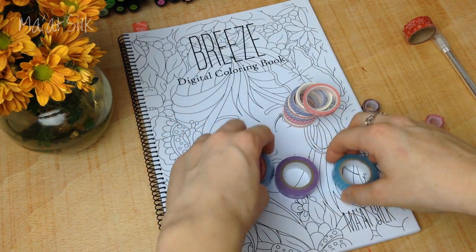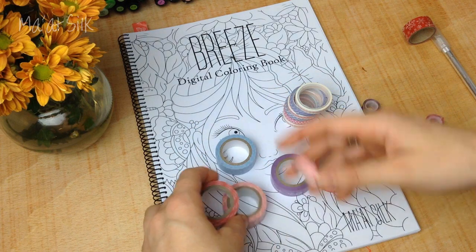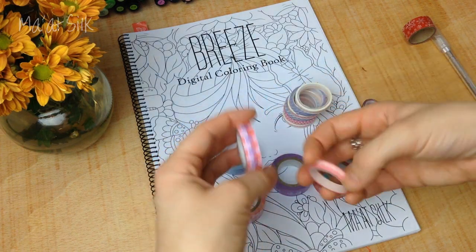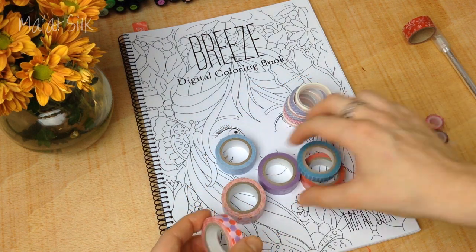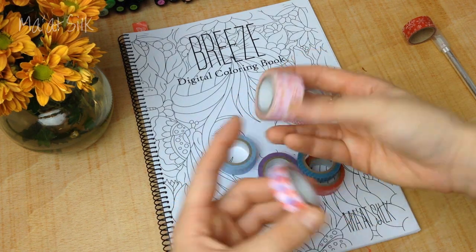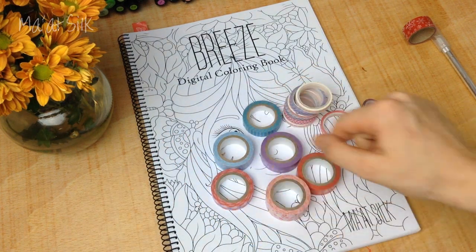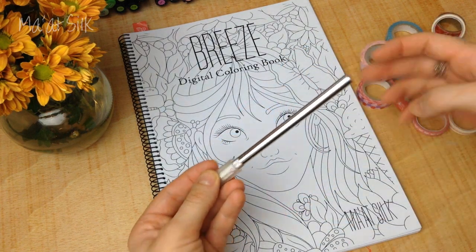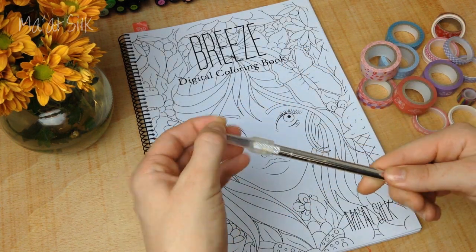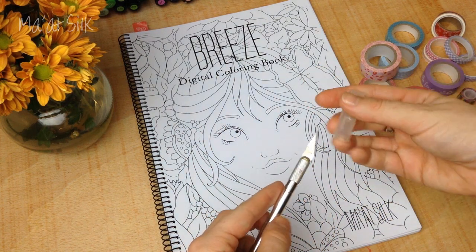The other nice thing about these sets is that there are different sizes, and this is important when applying washi tape to your page or artwork. It's good to have different sizes so you can do borders with some, cut some into different pieces, and fill larger areas. It's really useful to have a selection of colours and sizes. You're also going to need an exacto knife to trim and cut the washi tape into shapes.